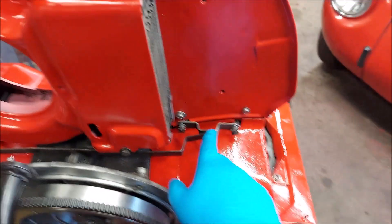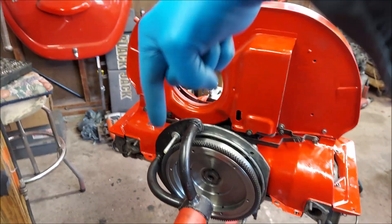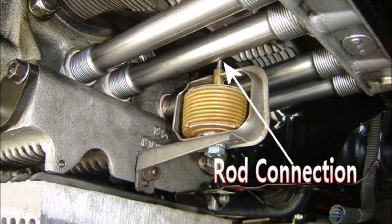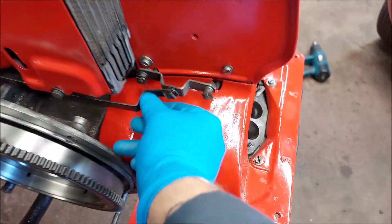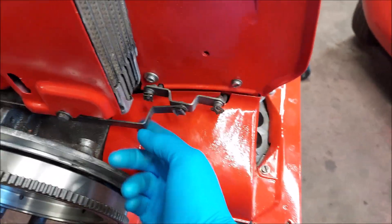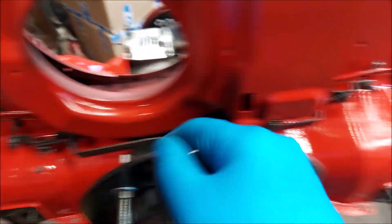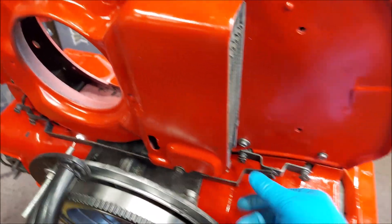Here are all the controls for your flaps, and then a rod goes down through to the thermostat. This linkage — make sure everything is working properly. You have little clips on here, make sure everything is secured so it works together when it opens and closes.